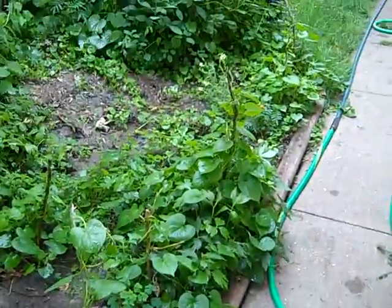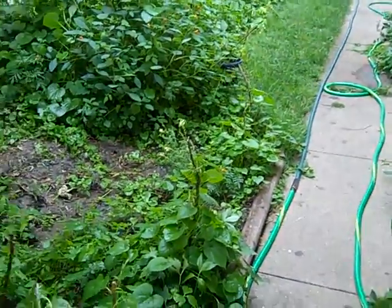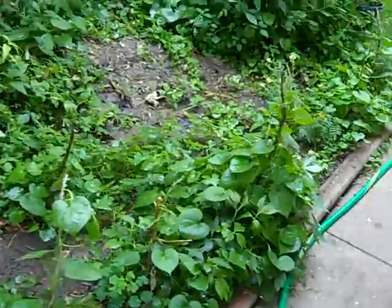Well actually, I take that back — nature plants them, most of them anyway. We just decide to pull them out or leave them alone really. Tree seeds all over the damn place, especially in the fall.